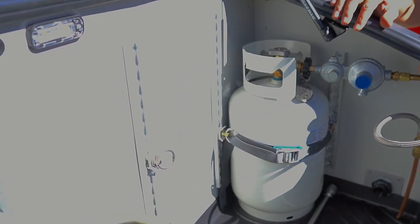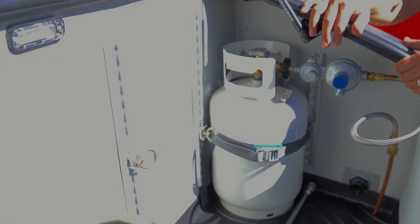Now we're going to take a look at the Truma control panel to show you how to use the Truma Combi Eco Plus. The Truma is your dual purpose forced air cabin heat as well as your water heater for the sink and the shower. The fuel source for the heat generation is propane, so it's essential that you make sure the propane is open before the Truma will actually work.